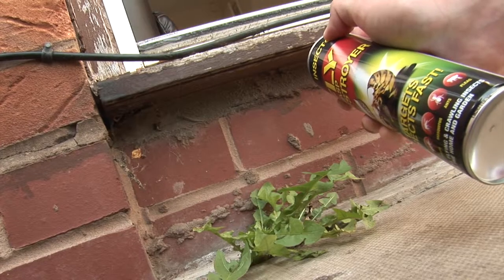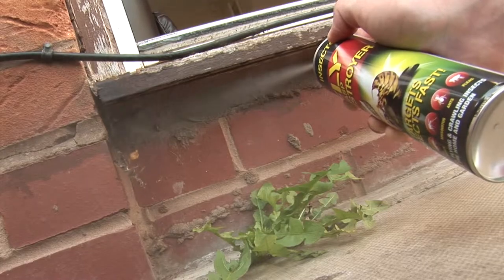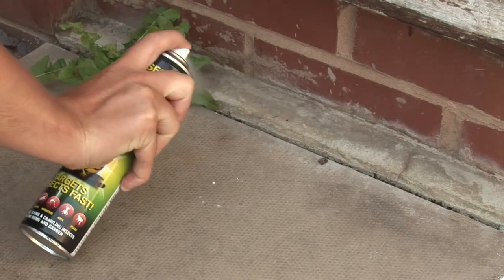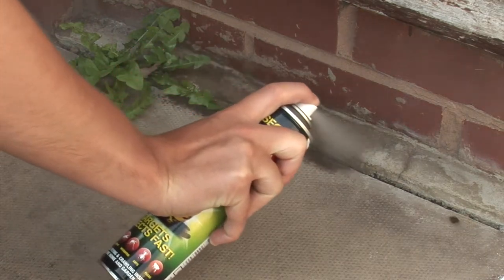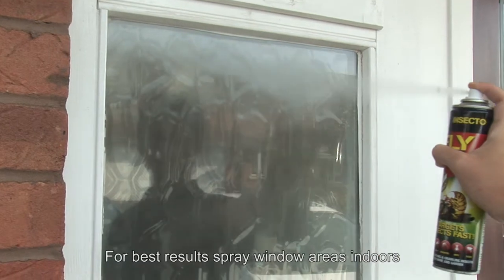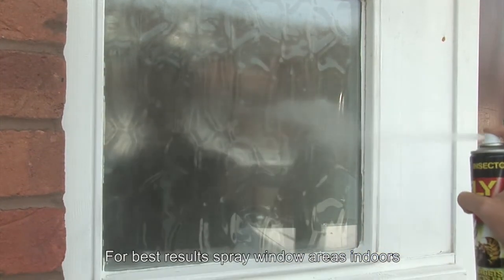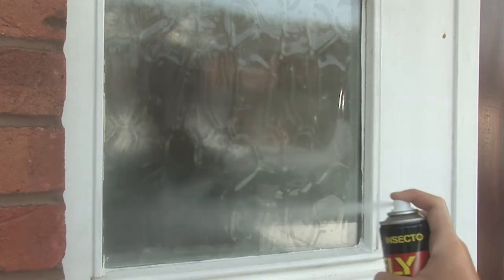Spray infested or problem areas or directly at insects and it will kill them after its use. Apply a 10 second burst per square metre of surface to create a residual. This will last up to 12 weeks, or apply short 1-2 second bursts directly at the insect.